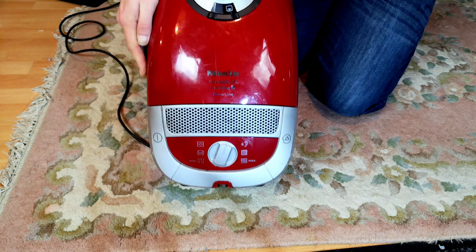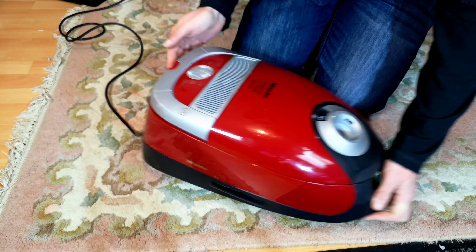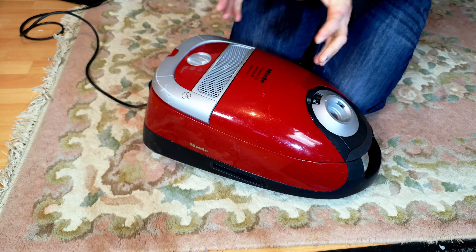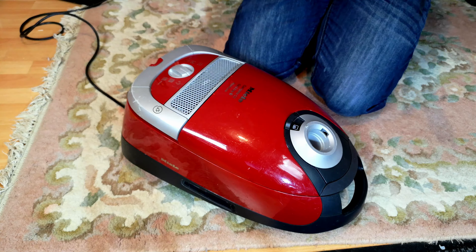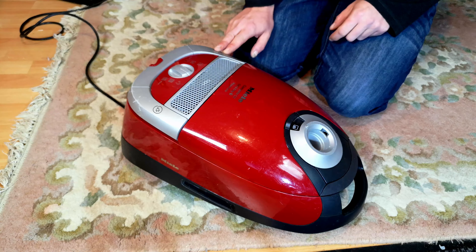This is a Miele Complete C2 Cat and Dog Power Line, the successor to the Miele S5, first generation EU-busting 1,200 watts. This belongs to a cleaner client of mine - it's one of her vacs and apparently it has sucked up water and sounds terrible. Can I fix it? And she's right, it does sound terrible.